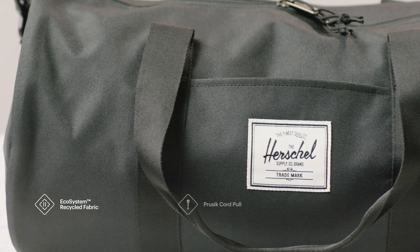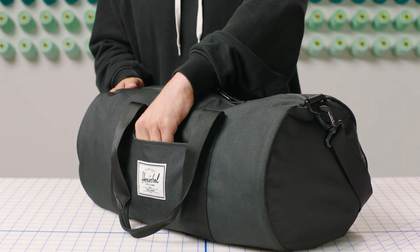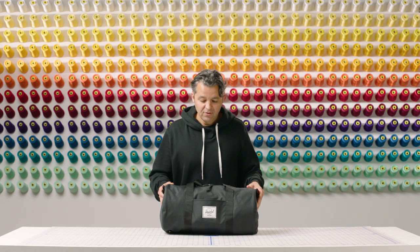It has ecosystem fabric and liner made from 100% recycled water bottles. This bag has a front storage sleeve, which is perfect for phones, your keys, or a lock.